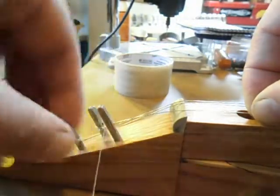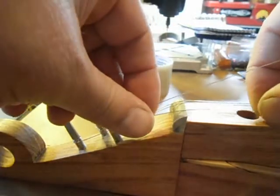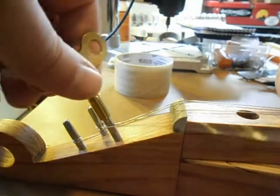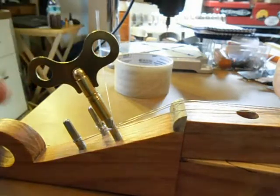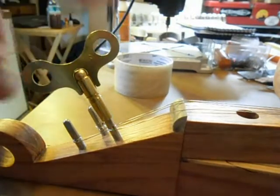Then just bend your wire towards you around this way. Hold a little pressure on it and just tighten it down. Make sure you've got your wire sticking up in the air when you turn it, or it may scratch your dulcimer up.